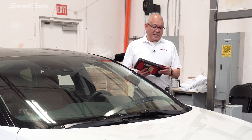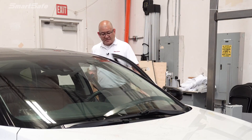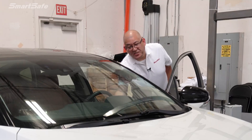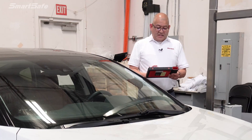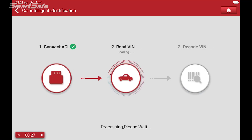We'll start by putting the VCI into the OBD2 port of the vehicle, and then we'll go ahead and turn the key to ignition 2. We'll close our door and then start the ADAS calibration — we'll click on ADAS calibration. The tablet's communicating with the vehicle.